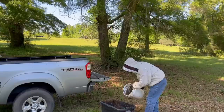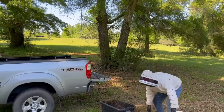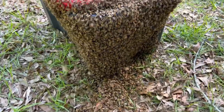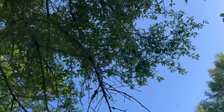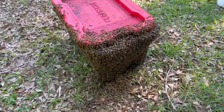Gonna dump them in. Get this on here. There are a few hanging out on the outside of the container here, and really not much of anything going on back there in the limb. And so, unless she just decides to come boil them back out of there, I think we got them.